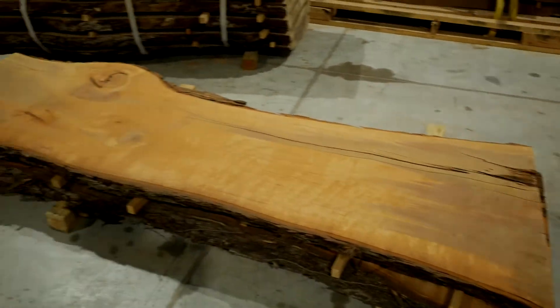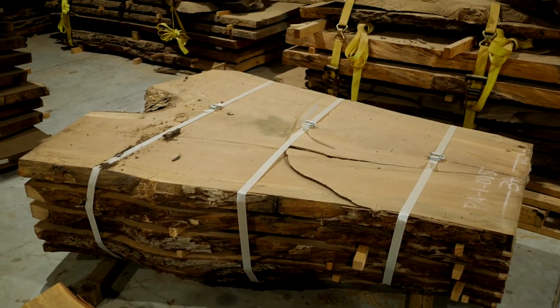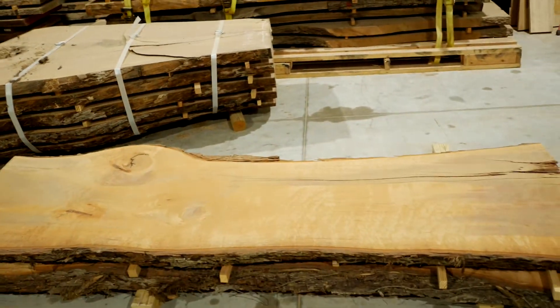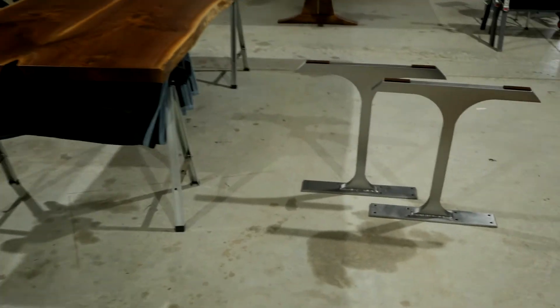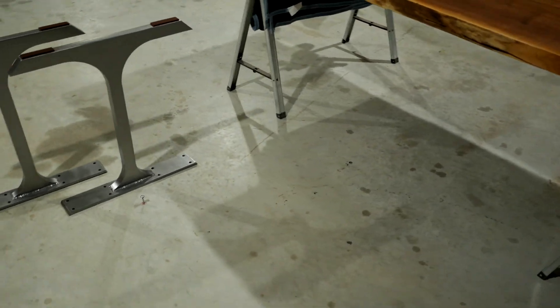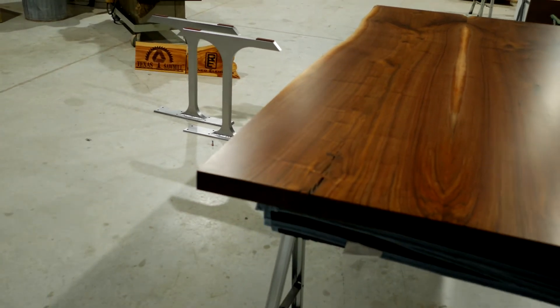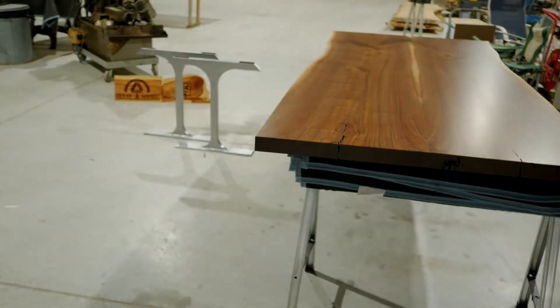I'll show you around a little bit — here are some pecan slabs we started to cut. We've got a whole yard full of very large pecans. This is a good example of a crotch that's 65 inches across. We own the largest sawmill in the southern United States, so we've got a lot going on. Starting in May, we're transitioning to the sawmill — getting it up and running — and we're going to start cutting a lot of wood and offering more affordable slabs here in Texas.